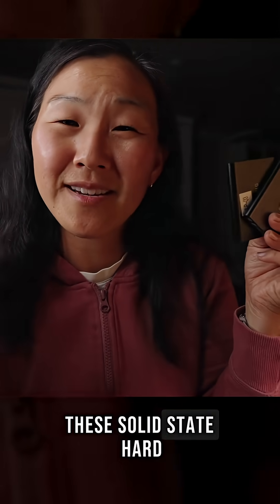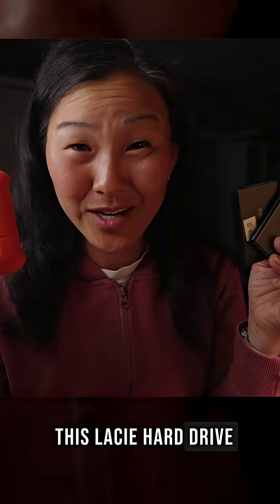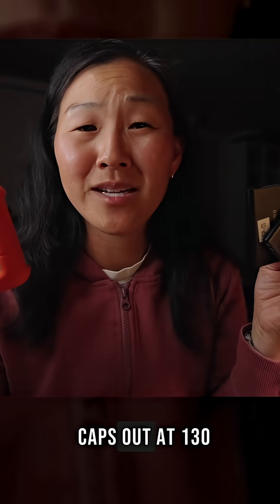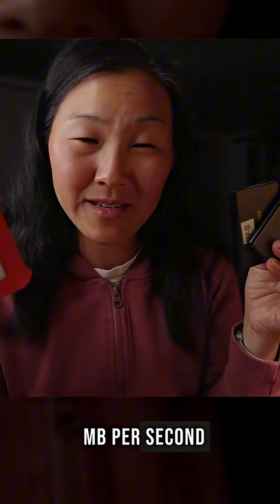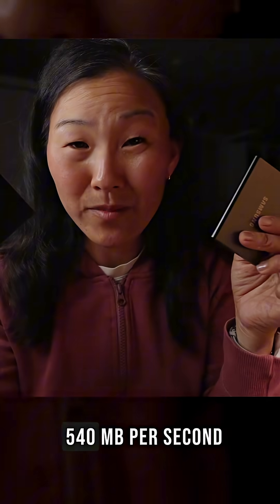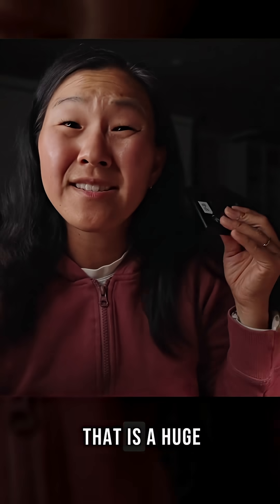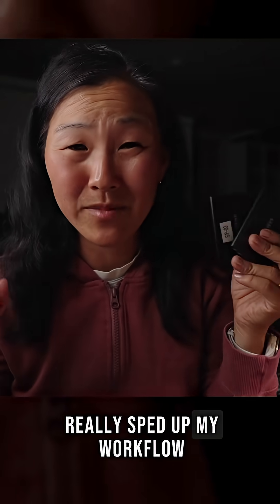Second of all, these solid state hard drives have a really fast transfer speed, especially compared to the Lacie hard drive. The Lacie caps out at 130 megabytes per second, but the T5 is 540 megabytes per second, and the T7 is 1050 megabytes per second. That is a huge difference and it has really sped up my workflow.